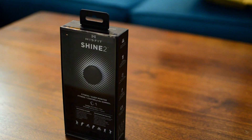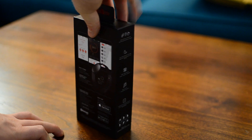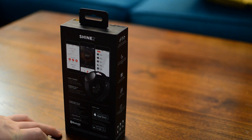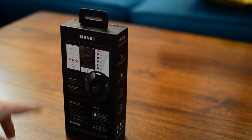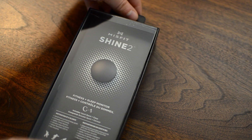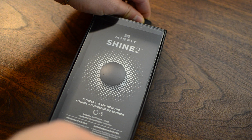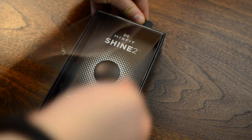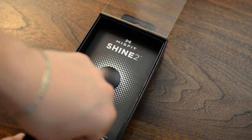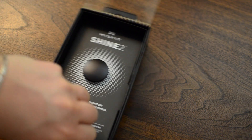Hey everyone, it's Andrew from MAO Magic. This is going to be a long one so we're going to jump right into it. We have the new second generation Shine from Misfit Wearables. At this point all these wearables are just getting very complicated and a lot harder to review because there are so many different features now instead of just the base ones. The Shine 2 adds a lot of new features compared to the first generation.